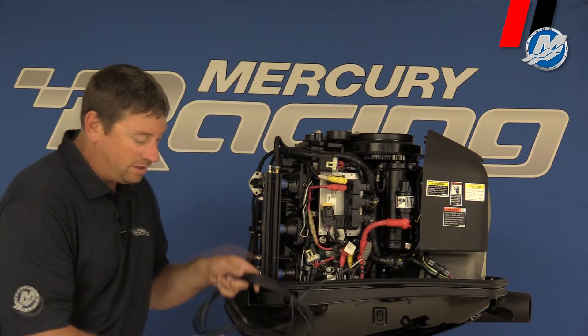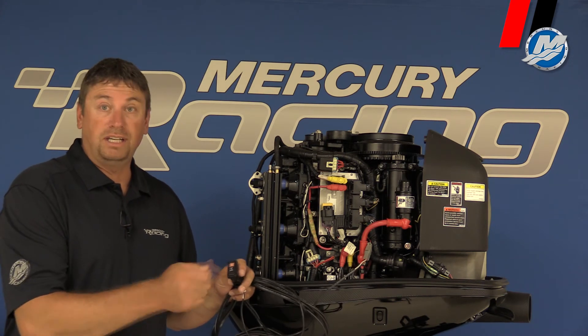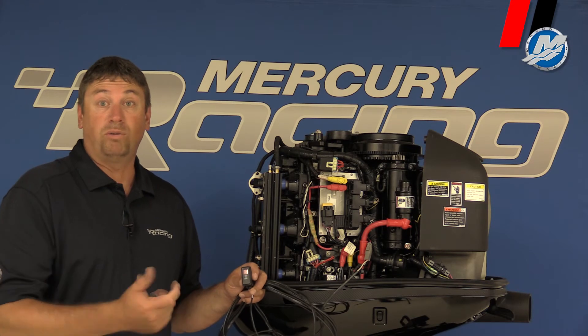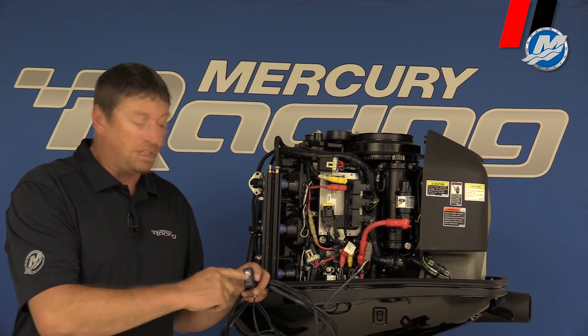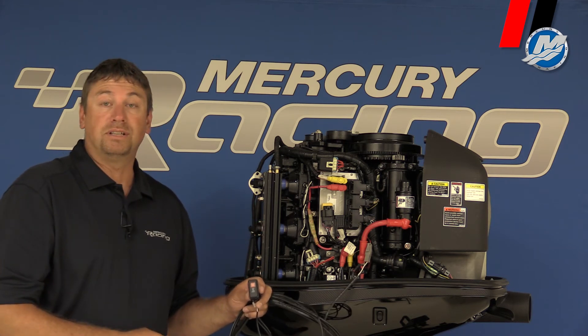The reason for this glow plug light is that it's temperature related. With a cold engine, you're going to turn the key on and wait for this glow plug light to go off before you start the engine. With a warm engine, you could hit the key and this light might just flash and go off instantly. It all depends on the coolant temperature in the engine.